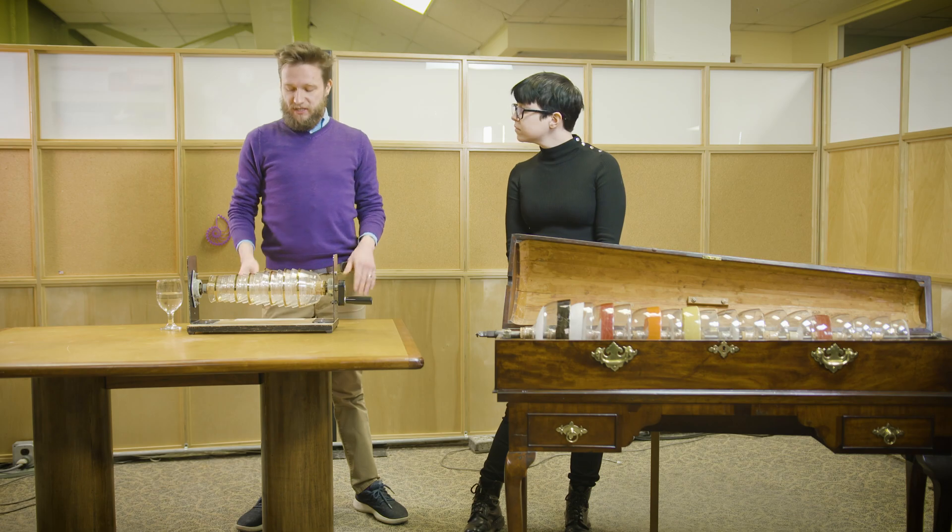Edward Husey Delaval was a fellow scientist, and Franklin wrote all about him to one of his other science friends. In one of these letters, Franklin wrote a description of what would become the glass harmonica. Only he called it the glassy chord, which is a terrible name.